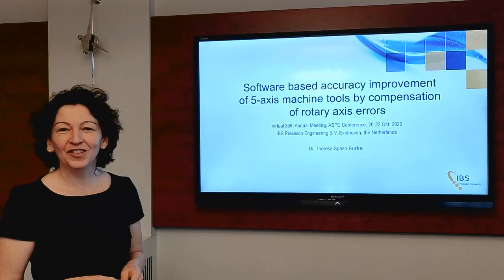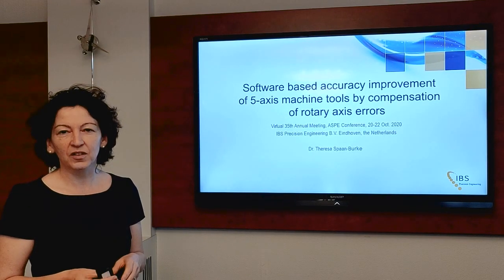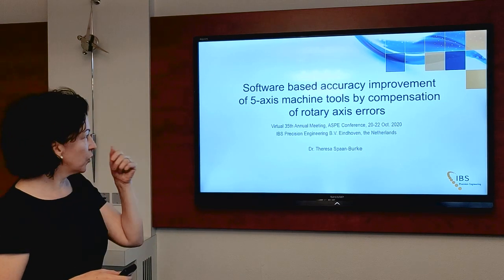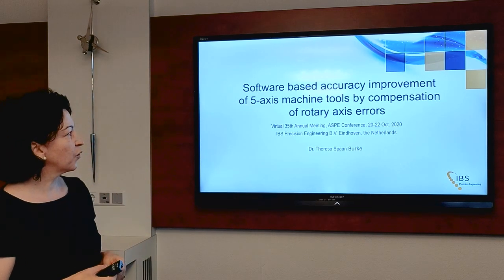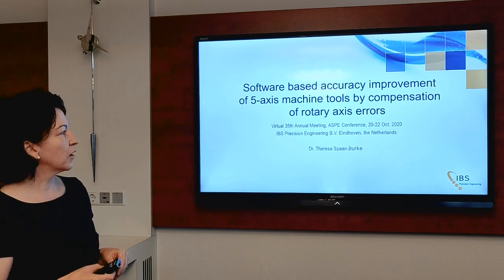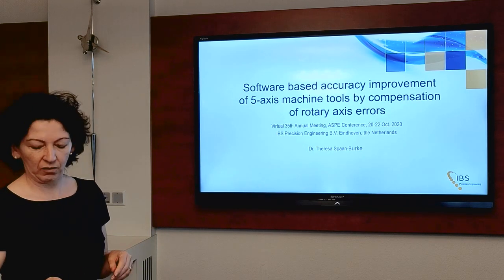Welcome to IBS Precision Engineering. My name is Teresa Spahn-Berg. I'm the Innovation Director at IBS and I'm going to talk to you today about software-based accuracy improvement of 5-axis machine tools by compensation of rotary axis errors.